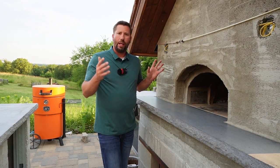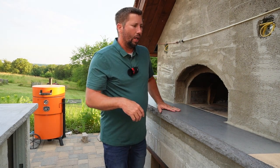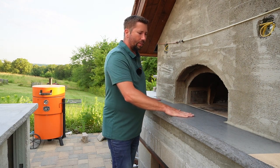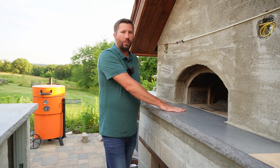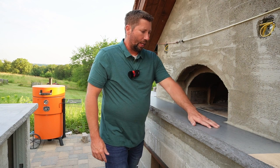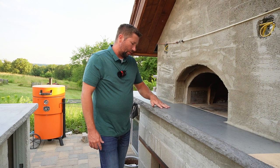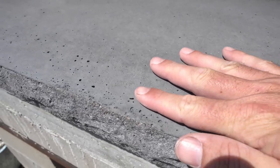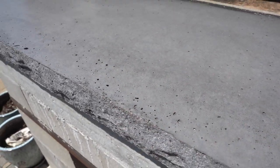Once it's poured and cured — I let it cure for probably two days — strip the forms off and flip it over. What you're left with from a precast is a very smooth and uniform finish. I really liked how this turned out. The material gives it a slight texture but it's still super smooth. If you look at the finish, there are little air pockets throughout it. If you don't like that, vibrate the heck out of your forms to get rid of those air pockets.